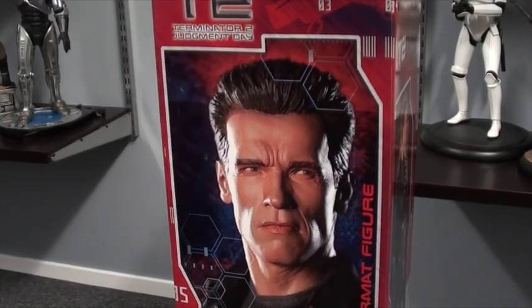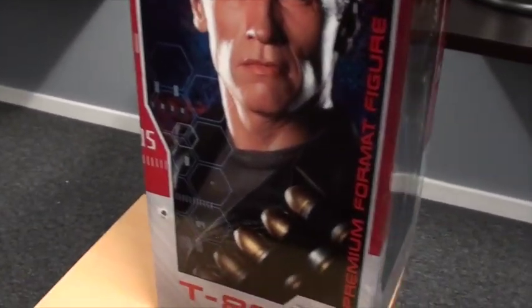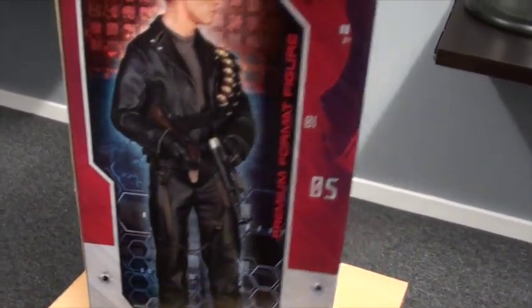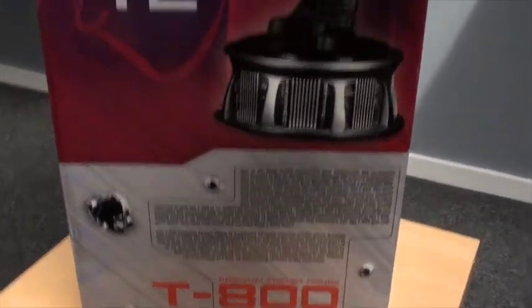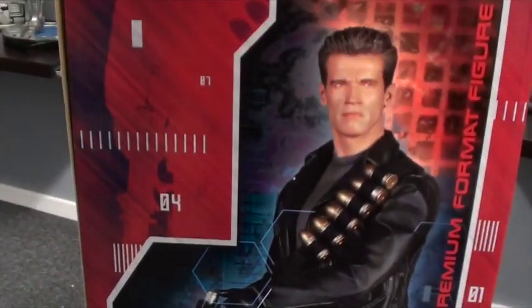We have some nice pictures of the figure all the way around the box, a bit of a bio on the bottom. I have number 294 of 1500.